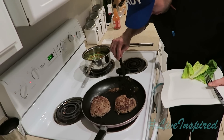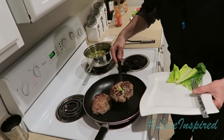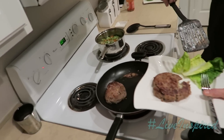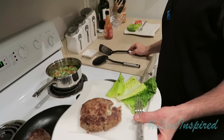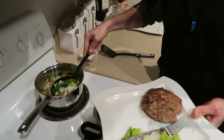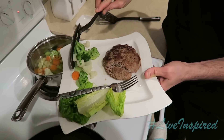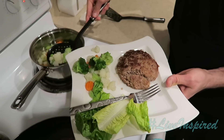It looks like these bad boys are done — I don't see any pink in the middle, only green from the avocado. Pop that bad boy right there, you can see some of that cheese. You don't even need a bun with this. You can see some lettuce, maybe some other toppings — want a pickle, Jerry? No, I'm good. And instead of french fries, we're going to get some California-style steamed broccoli, cauliflower, and carrots — that'll substitute the french fries.